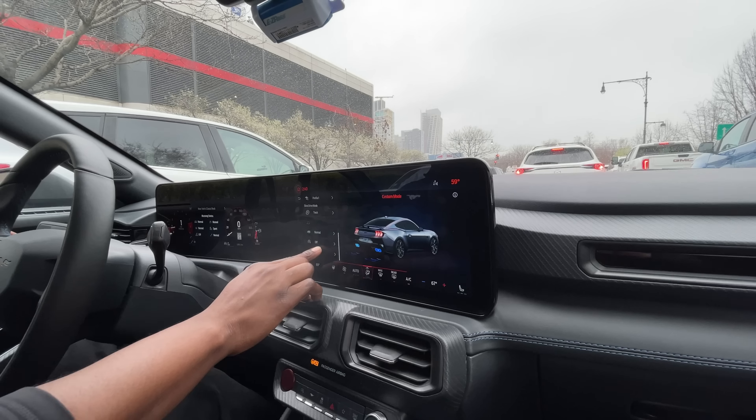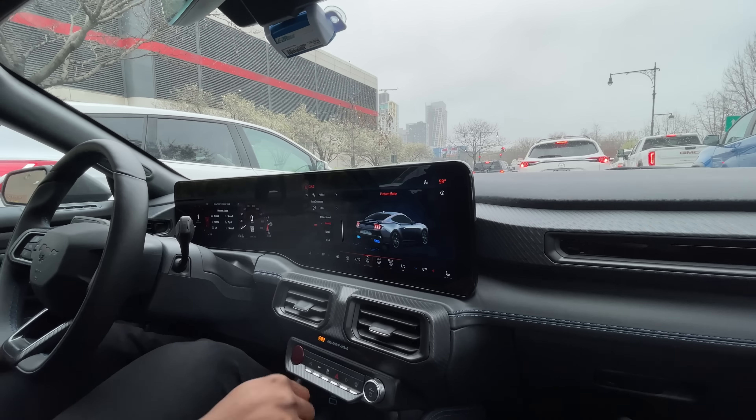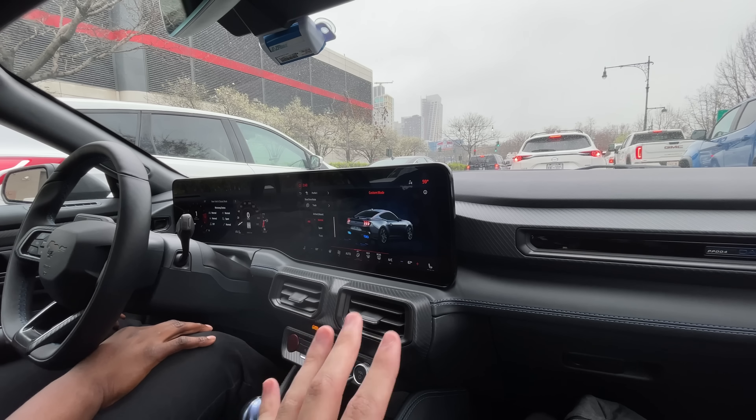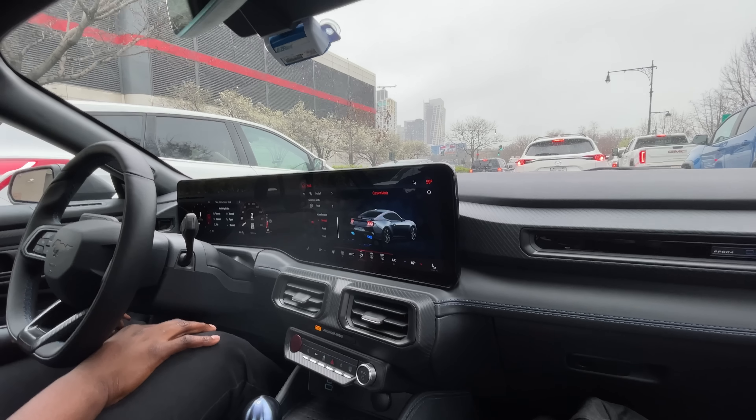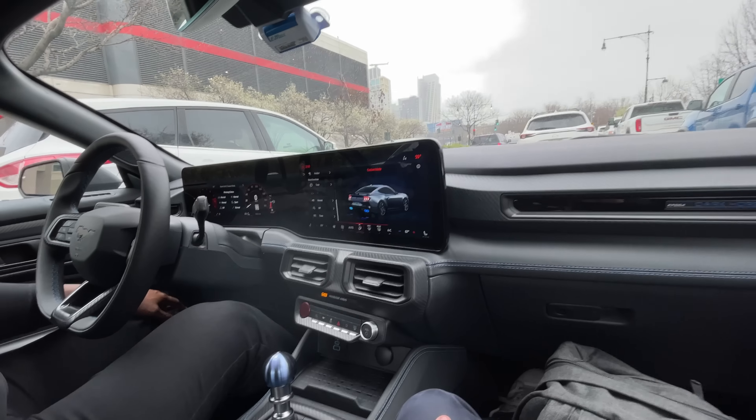People always hate on big displays, but this one is really well integrated — seeing it in person it's super quick. It's a Sync 4 system.